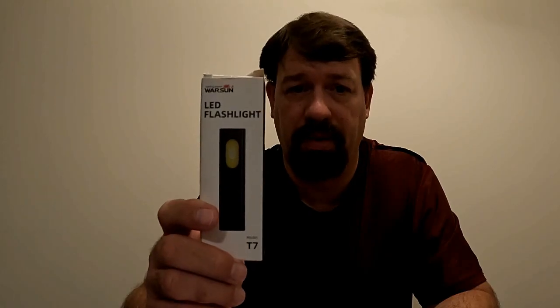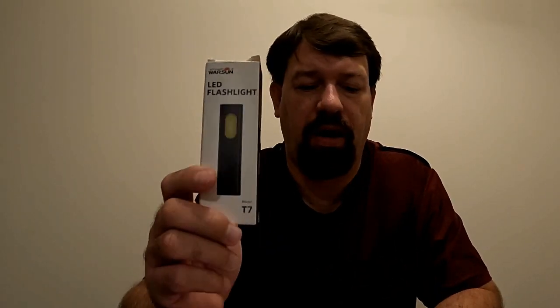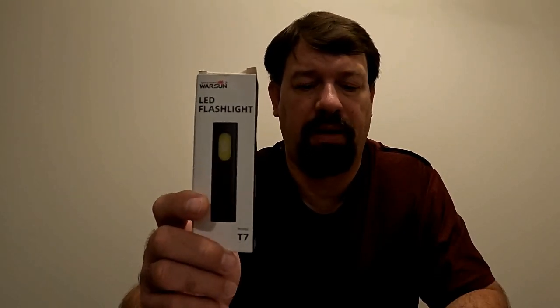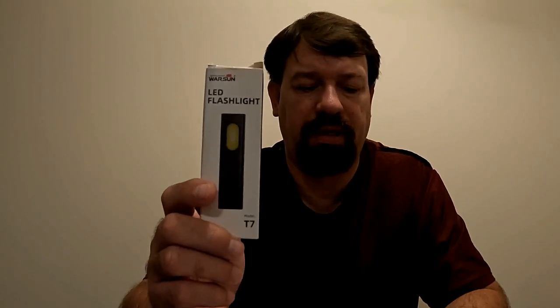The T7 LED pocket flashlight is lightweight, reliable, and durable. It has 675 lumens of bright light — and I'll demonstrate that very shortly. The T7 has different lighting modes and a variety of uses. It's made of aluminum alloy and ABS, making it lightweight, strong, and durable. It can withstand the rigors of everyday use and features a one-touch operation, making it very easy to use.